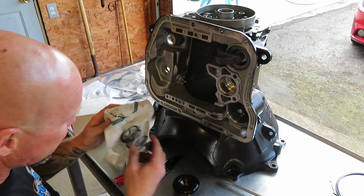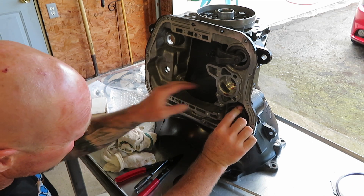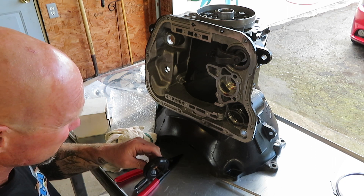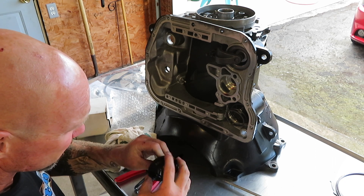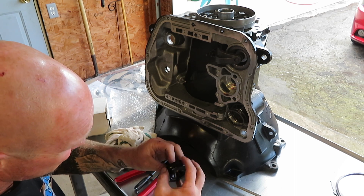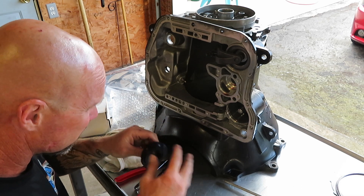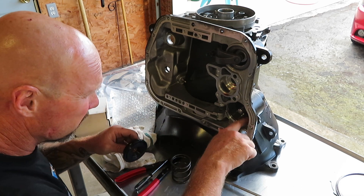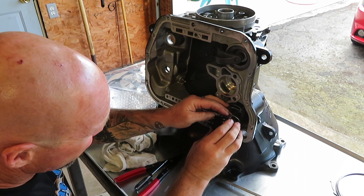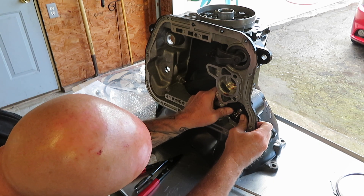Install the spring. This is the end of the spring.